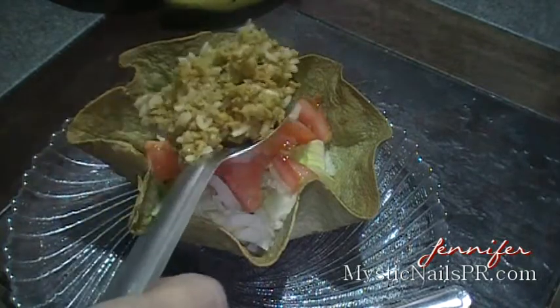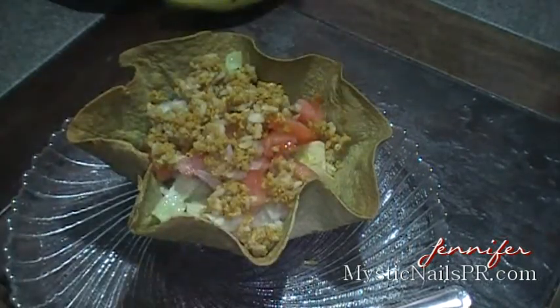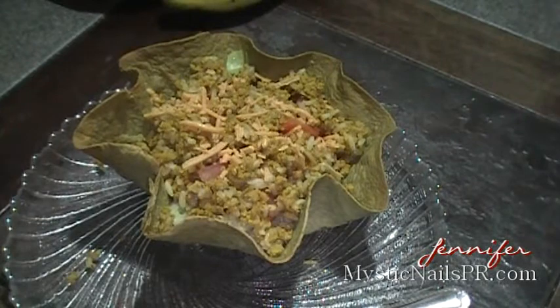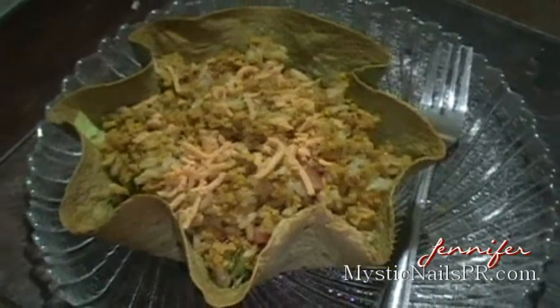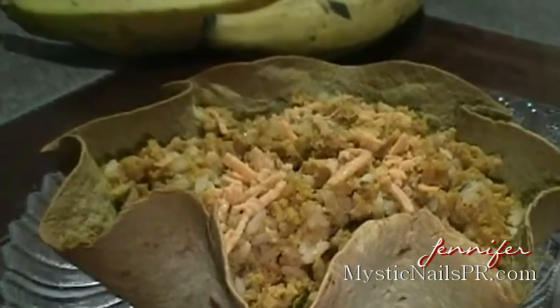I'm going to place a spoonful of the warmed-up leftover pretend meat with little tiny bits of rice, and some shredded cheese. This cheese is an imitation shredded cheddar but it is totally lactose free. And voila! You can add whatever else you want — salt and pepper, some other garnishes.